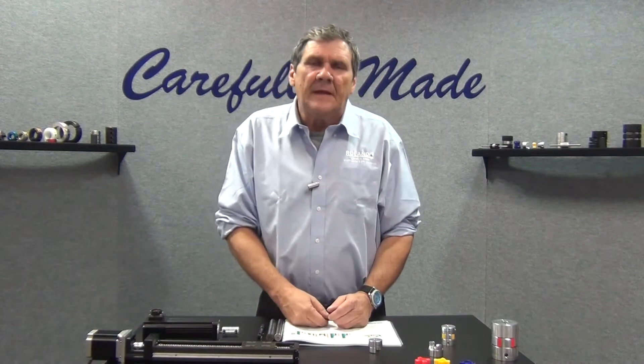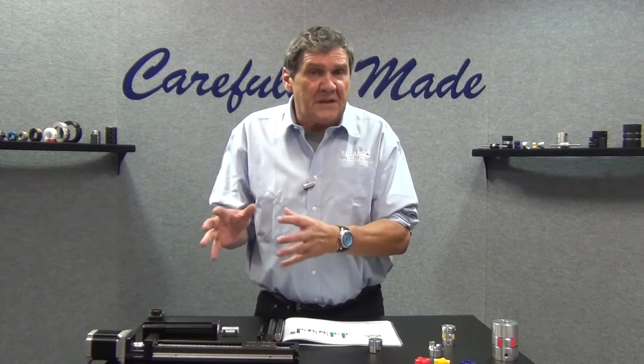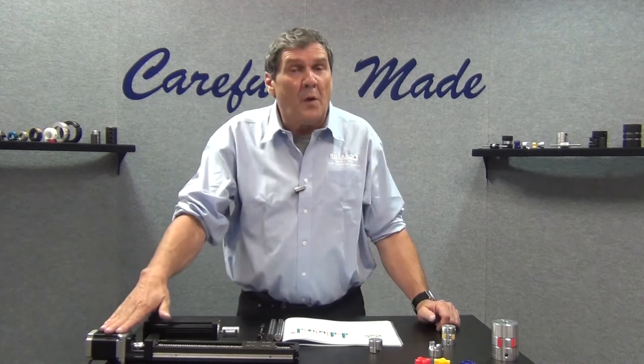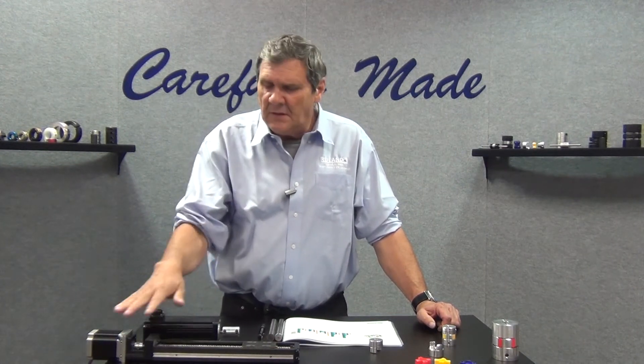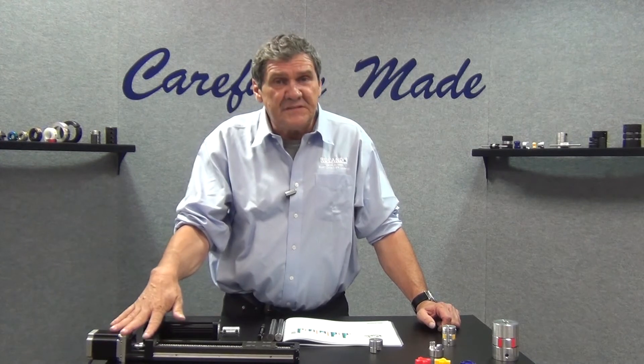quick-starts. That quick-start can be a shock load to your bearings on your motor and also bearings on your actuator. A curved jaw coupling can help protect those bearings, absorb that shock, and extend the life of your system.